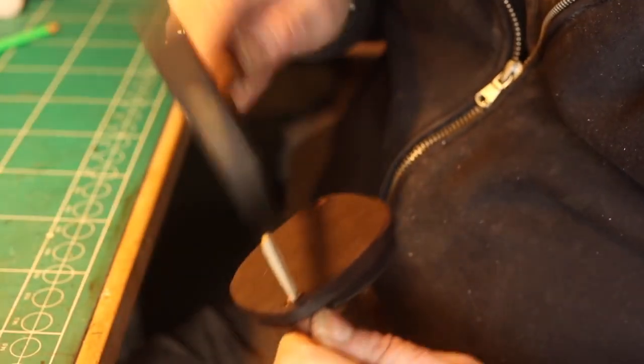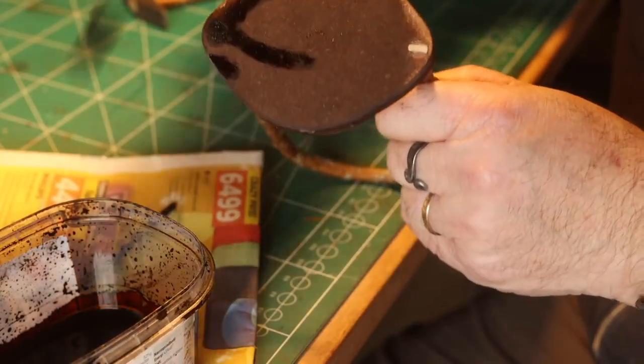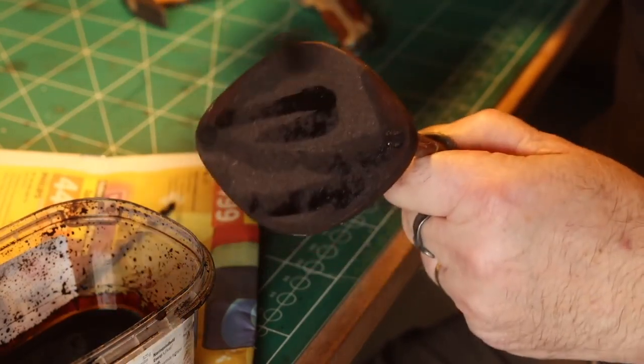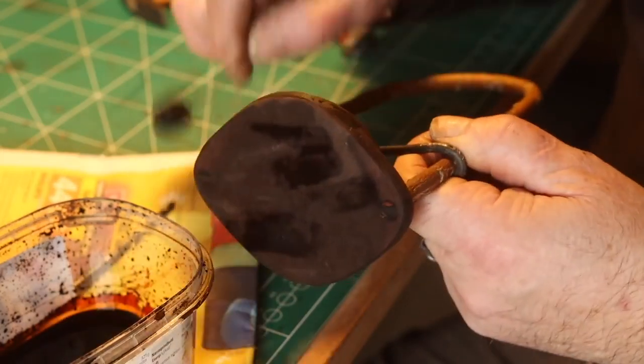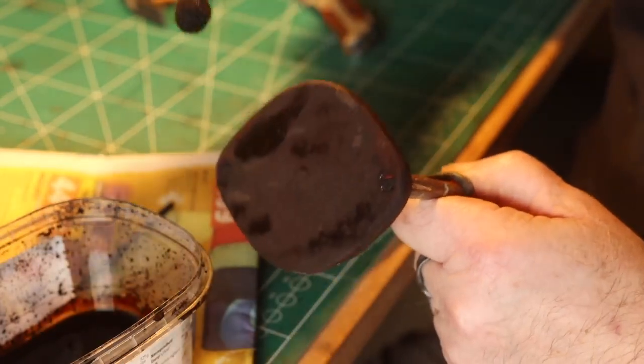Then hammer it down on both ends, and after that I cut them off with a little saw. I have to apply some paint — actually the same paint I use for my leatherworks: leather color.